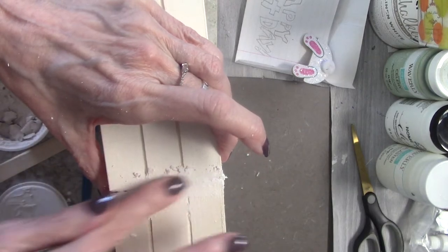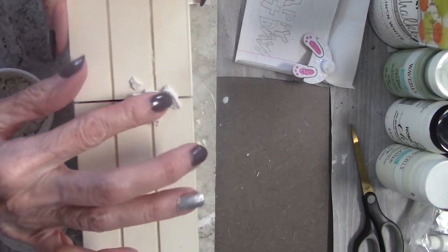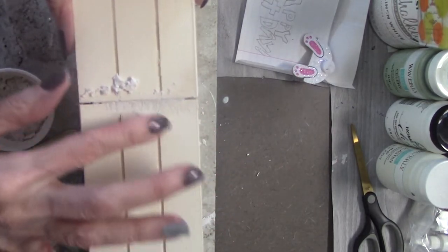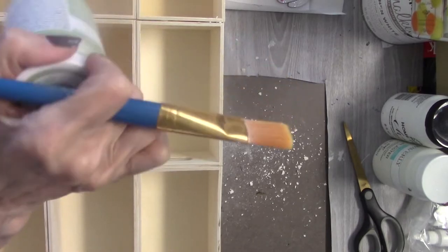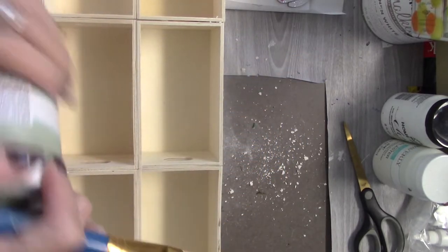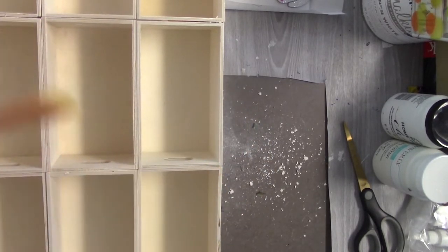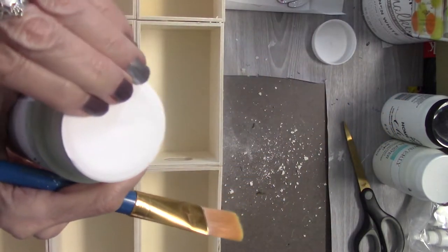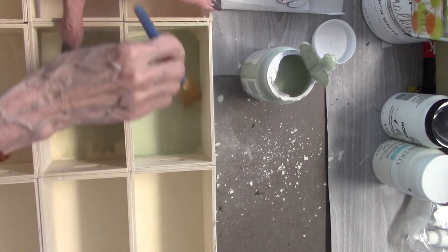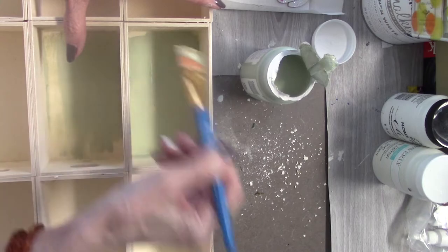This spackle also came from Dollar Tree. Actually, everything came from Dollar Tree, as you will see in the end. I'm using Waverly's Chalk Paint. I love this color — it's such a pretty green. I believe it's called Moss. This was a brand new one. Painting took a long time; I had to use two coats.